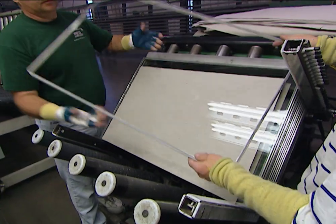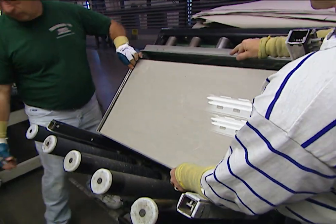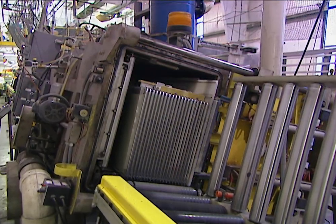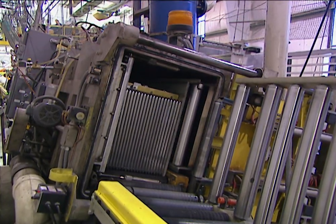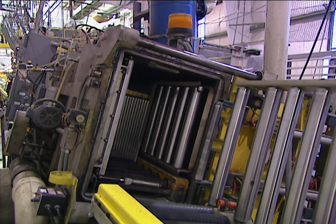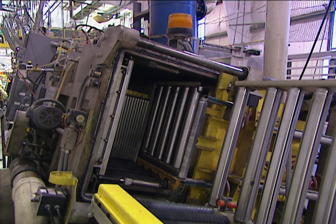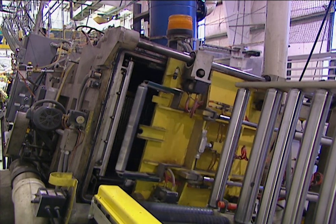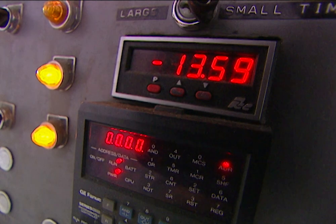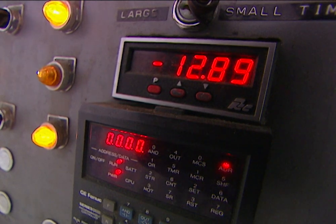The spacer is now ready for window glass. Two panes of glass are placed in each spacer to achieve the double-paned insulating effect. The units are then put inside a vacuum chamber, where insulating argon gas is backfilled into the space between the two panes of glass. The vacuum then creates a seal, joining the spacer, glass, and sealant into one unit.